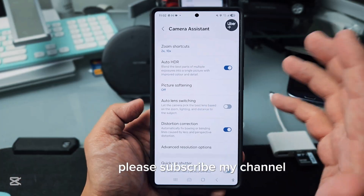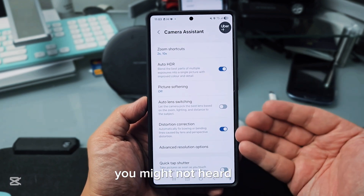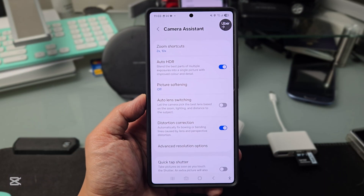This is a very important feature that a lot of people don't even know about. Please subscribe to my channel and share this video. I hope these five features help you — you might not have heard about them. Have a good day, bye bye, peace out.